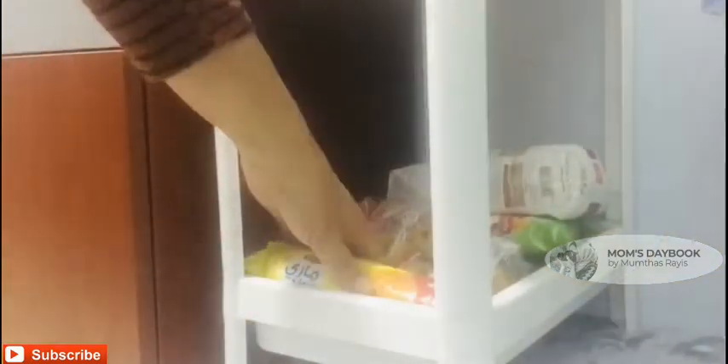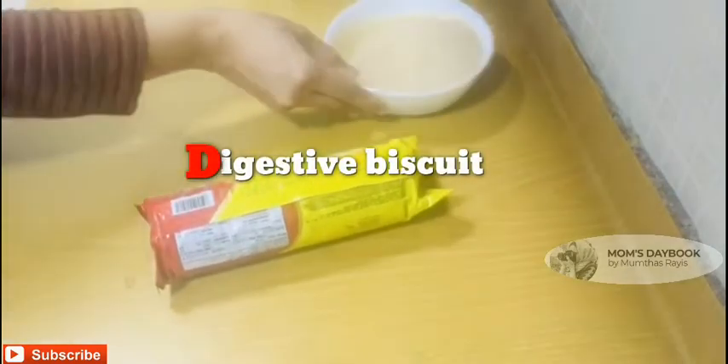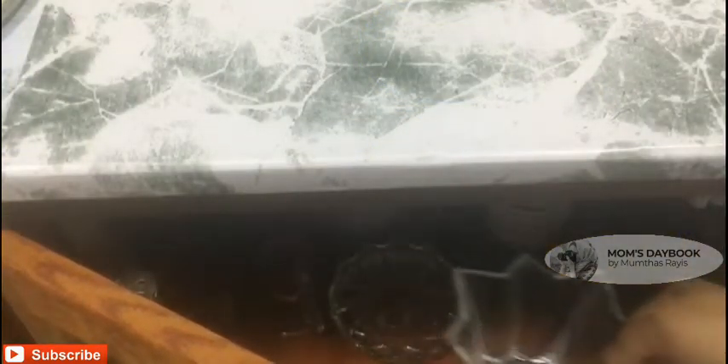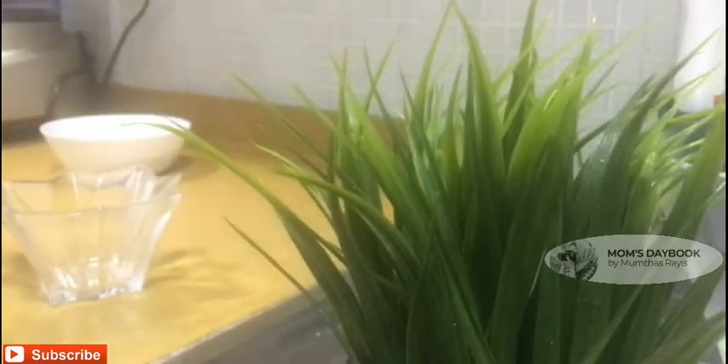I will mix it with a digestive biscuit. You can add the pudding to the biscuit tray.